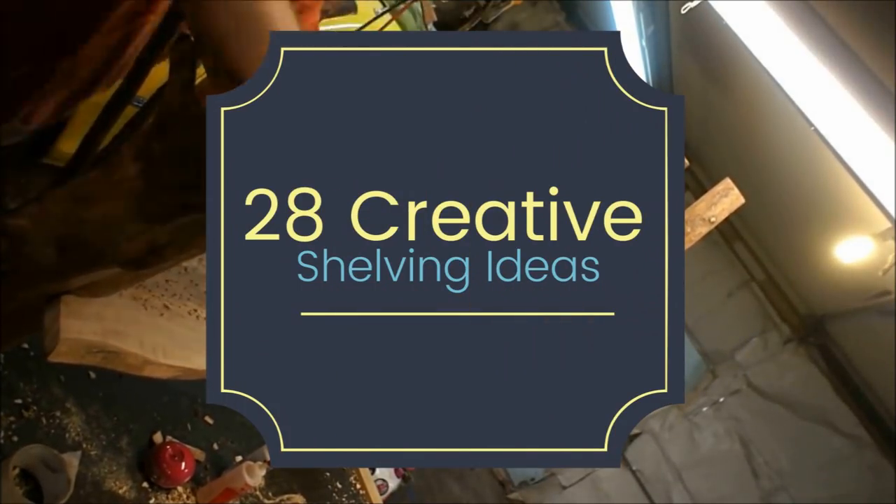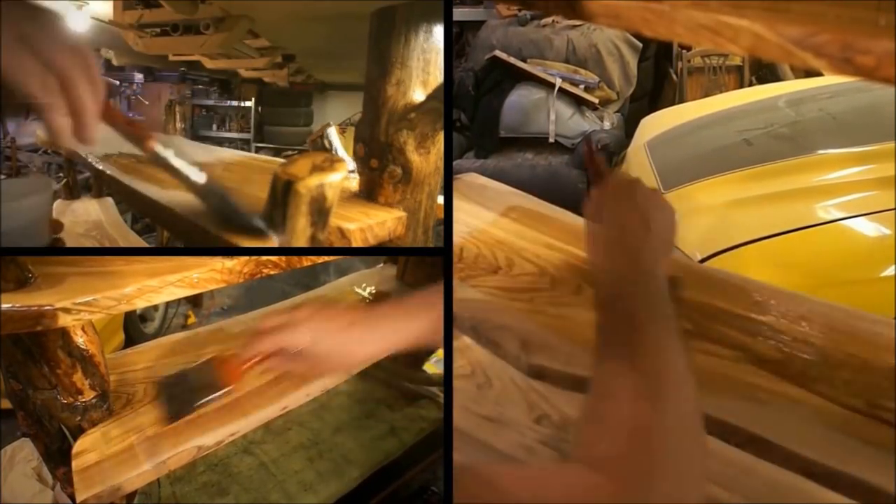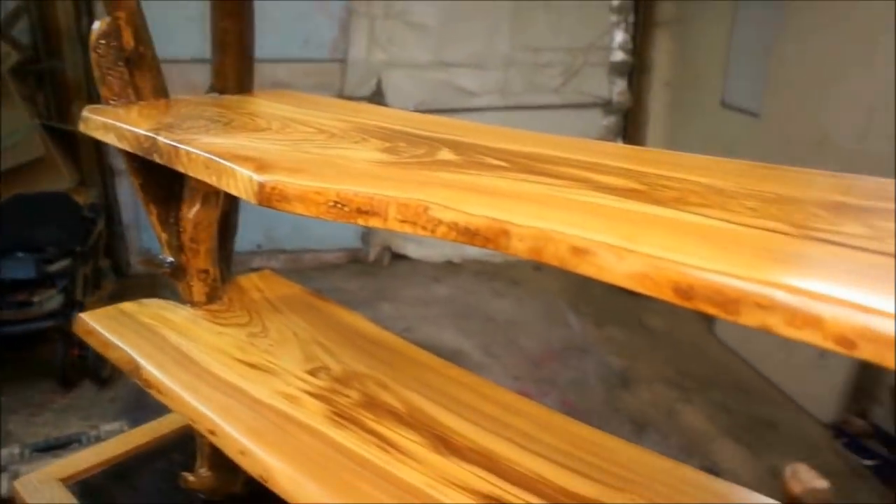28 Creative Shelving Ideas. Shelving doesn't have to be boring or tedious — it can be a fun and enjoyable pastime. Your home decor gets interesting while you create lucrative storage spaces in your home for all kinds of stuff.